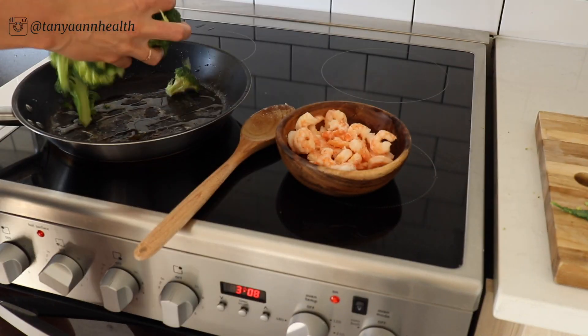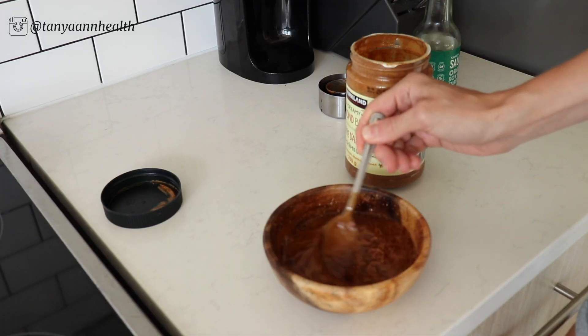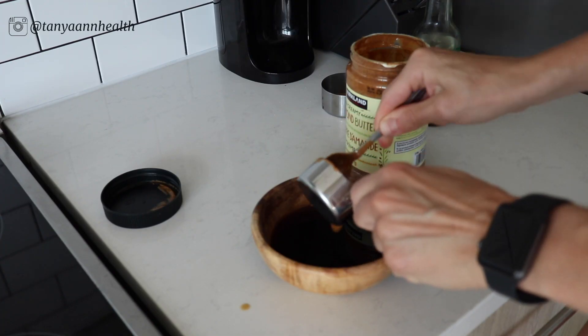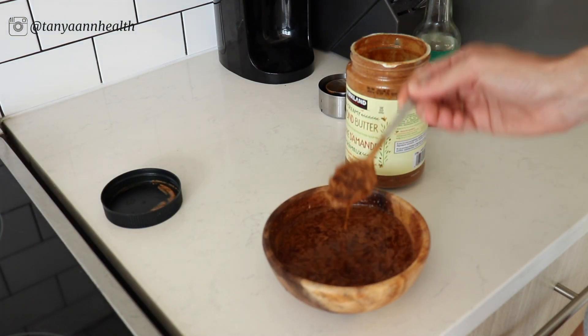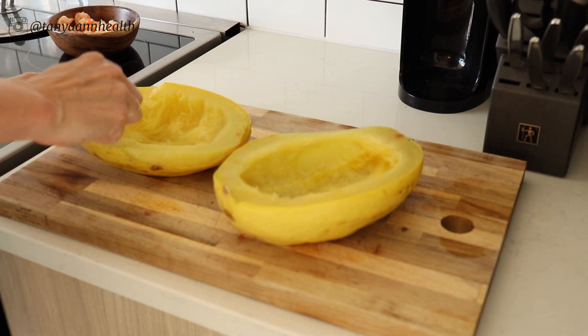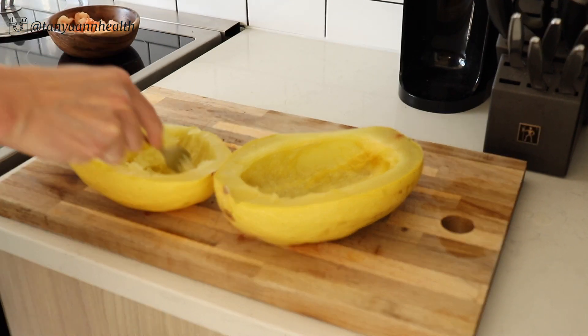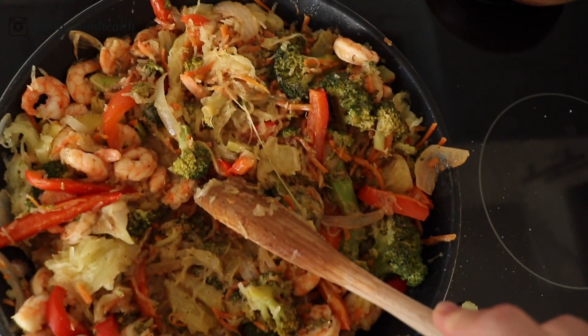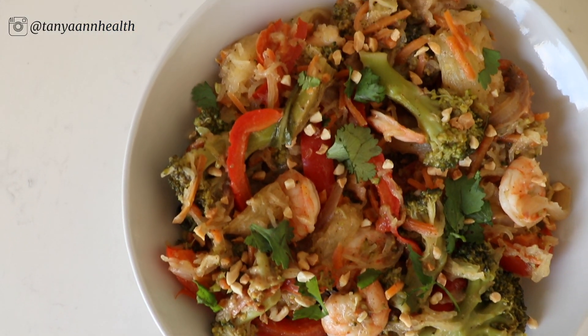Once the shrimp are done, temporarily remove them from the pan and add the vegetables with some oil, then cover the pan. For the sauce, combine coconut aminos and almond butter — very simple but delicious. Add that to the pan and mix well, then lower the heat while you wait for the spaghetti squash. Once it's ready, use a fork to scoop out the spaghetti-like strings and mix everything together. Top with cilantro, fresh lime, and some diced almonds — another delicious, healthy meal done.